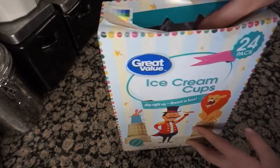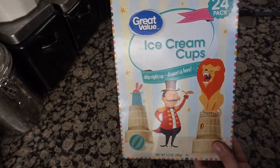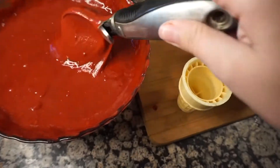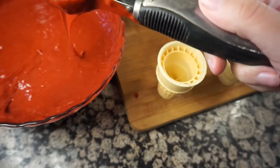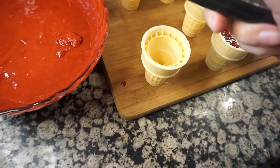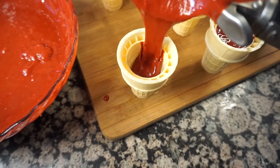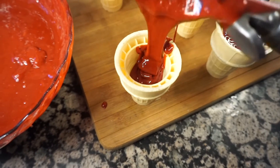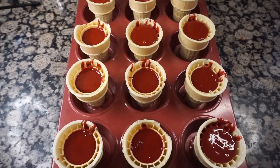The next thing you're going to need is some standard ice cream cones. I got mine from Stater Brothers, but you can find them almost anywhere. Fill up the cones with the cake batter, but make sure the batter doesn't go all the way to the top or they'll overflow in the oven. Leave about a quarter of an inch at the top, then bake for about 10 minutes at 350 degrees.